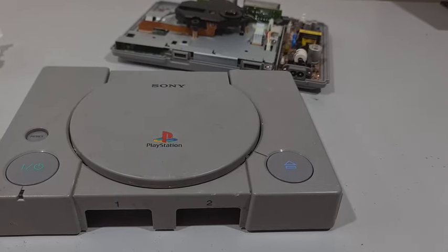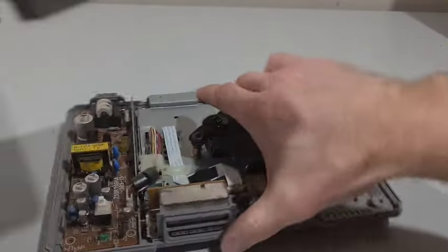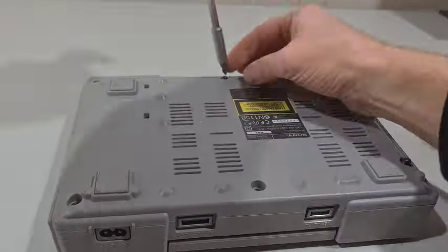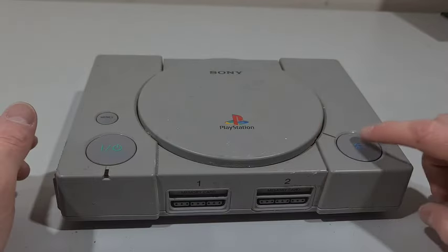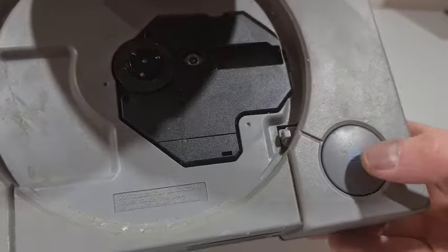Let's put it back together. Let's test it out again, make sure she's all good. There you have it - a brand new button almost. Easy little fix. Thanks for watching guys.